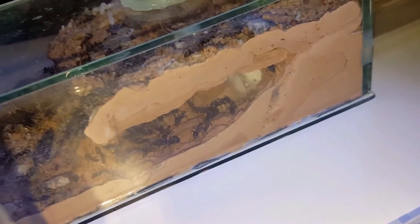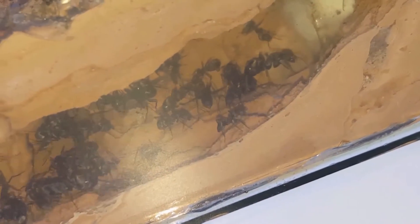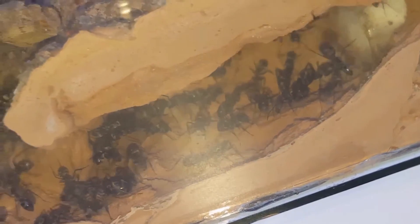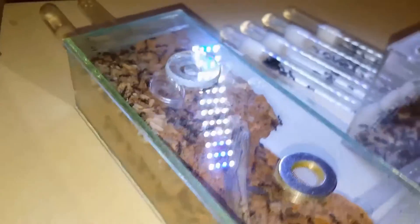The queen generally lives on this side of the nest. She likes to hang upside down. She's actually a crippled queen — her front leg was damaged when I got her. But she's very productive, so if you have injured queens, please give them a chance. You never know, they might be like this queen and produce a huge colony for you.